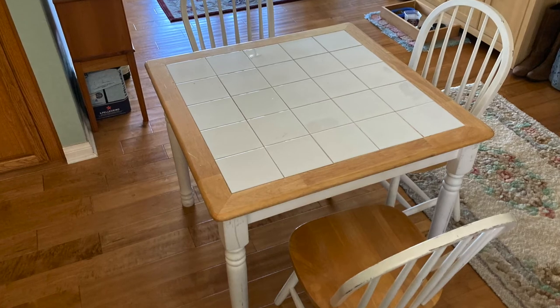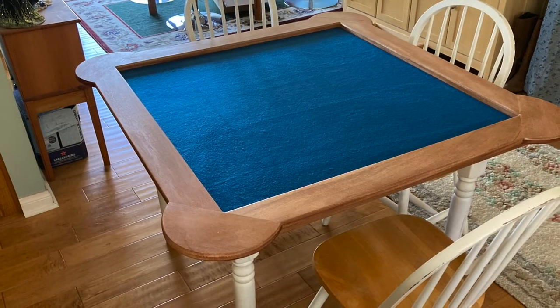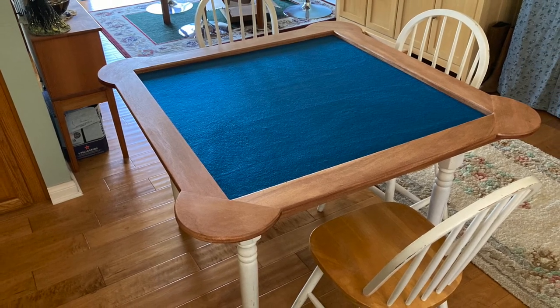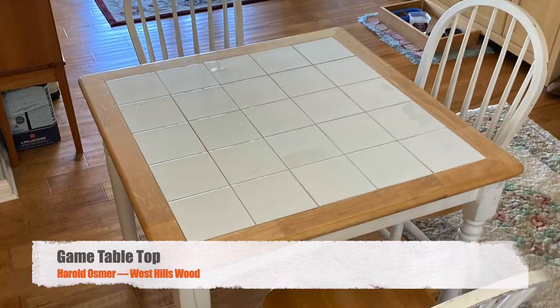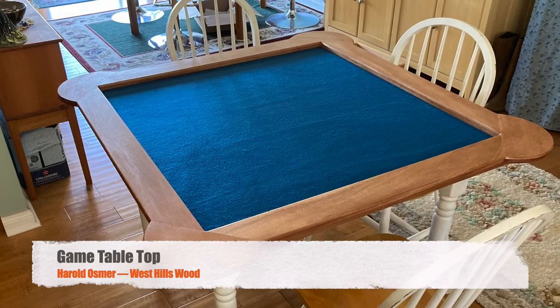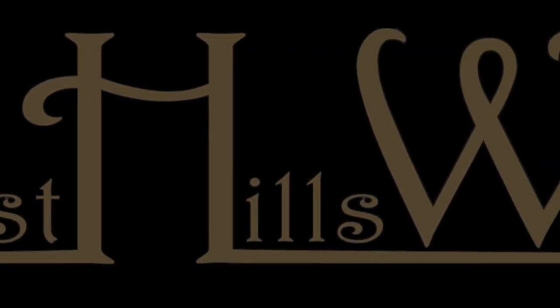So to recap: we started off with a table with a tile top. We decided we wanted something with a smoother surface and a little bit bigger space for our arms. It worked out really well — it's a good way to make a multi-use table. We can lift this thing off; it's not so heavy that you can't lift it off and take it away. Be sure to like and subscribe and follow and ring the bells and do all that stuff YouTube says I'm supposed to say. This is Harold Osmer, West Hills Wood. Send beer.